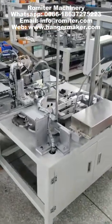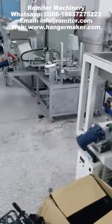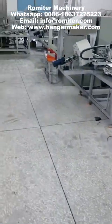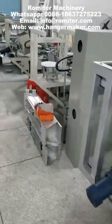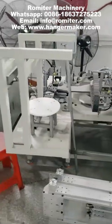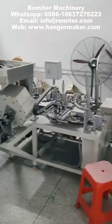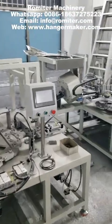This is our hook inserting machine, which is for our Poland customer. This is also an automatic hook inserting machine. All these are hook inserting machines.